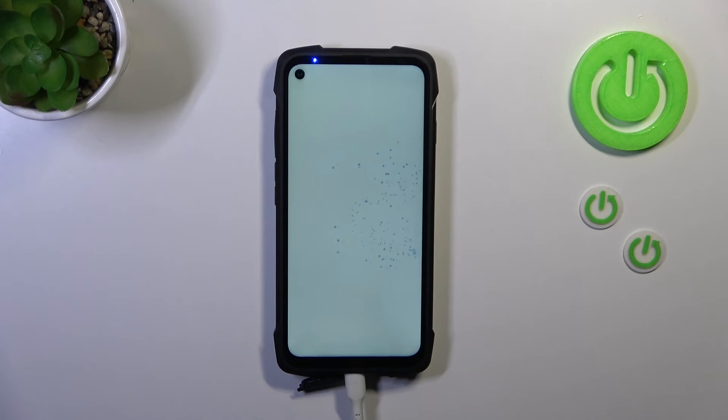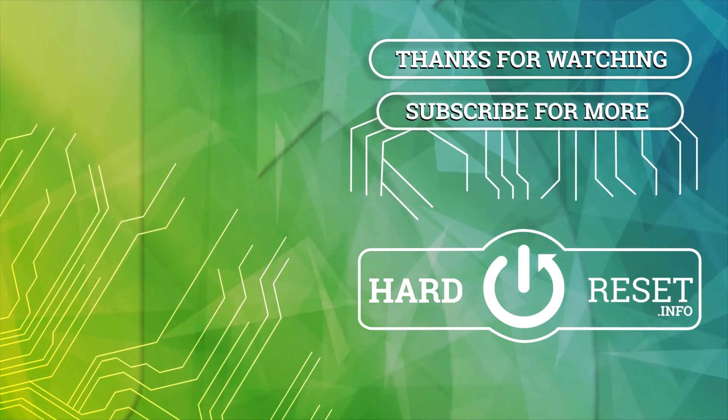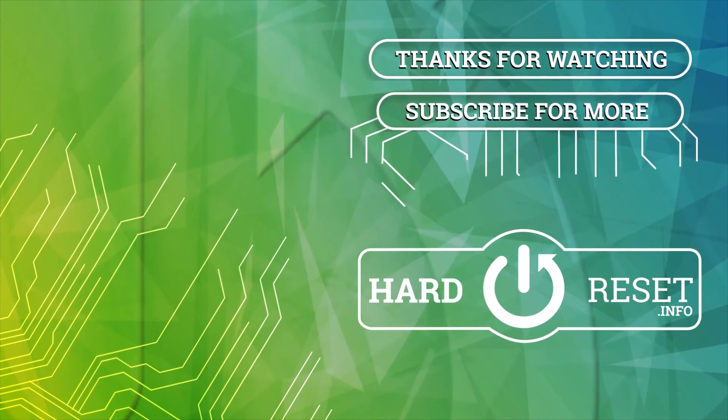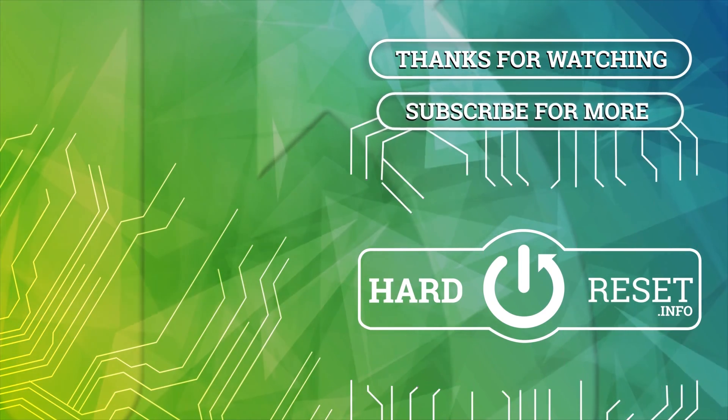Alright, so that will be all. Thank you so much for watching. I hope that this video was helpful and if it was please hit the subscribe button and leave a thumbs up.